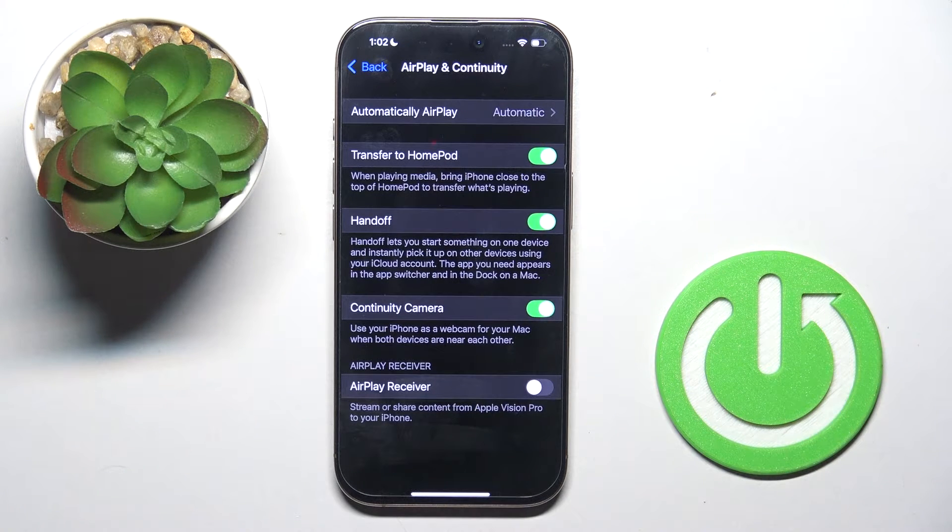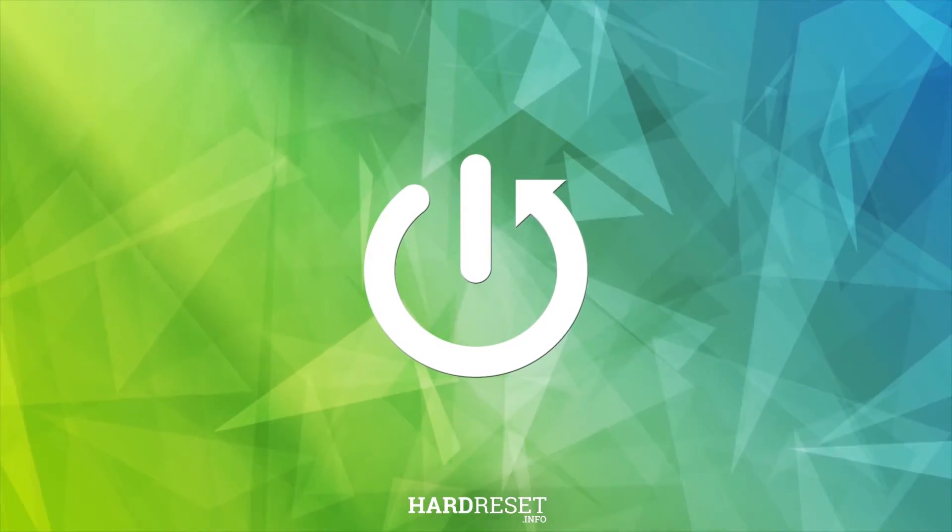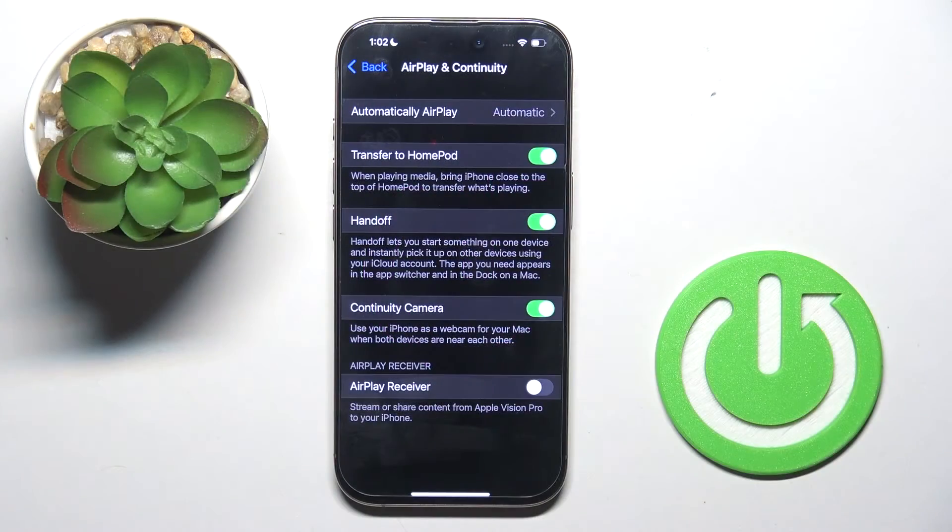Hello everyone. In front of me is the iPhone 16 Pro, and let me show you how to force restart this device — for when you cannot switch it off in a normal way or it's not responding.